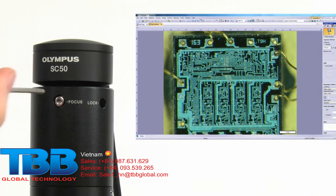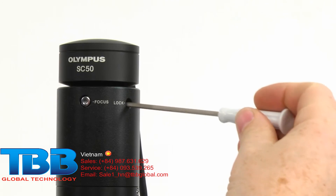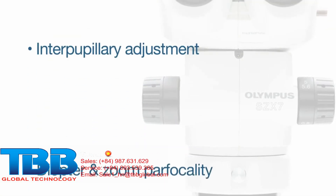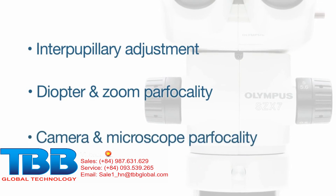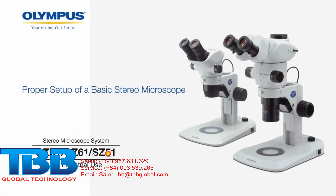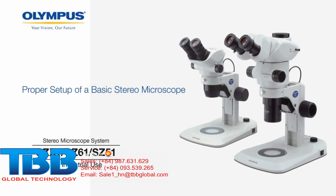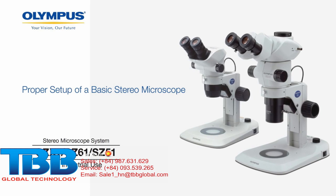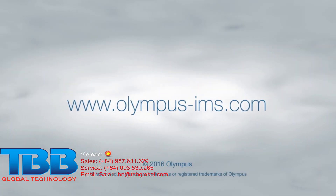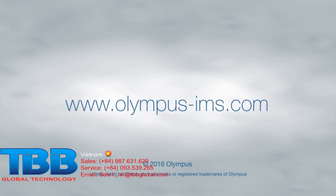If your camera adapter has a locking mechanism, lock it into place. By making these three simple microscope adjustments, users will be able to make more comfortable and efficient observations. For more information on Olympus industrial microscope solutions, contact your local representative or visit our website at www.olympus-ims.com.